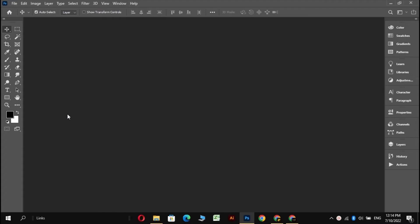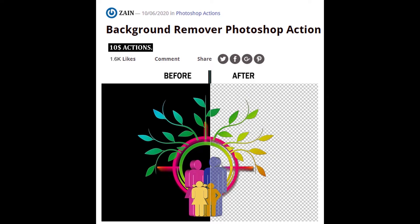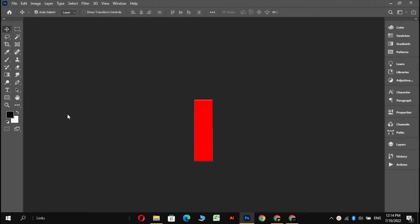Welcome back fellas. Today, I am going to give my $10 Photoshop action to you for free. Because I know all of you are obsessed with removing these boring backgrounds, and I am tired of selling these actions. So if you want it, then go to my description below. But if you want to know how to use it, then give me your 2 minutes.